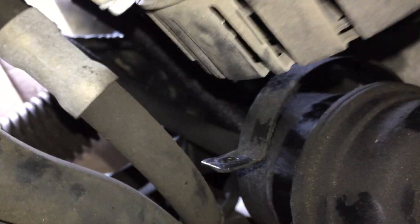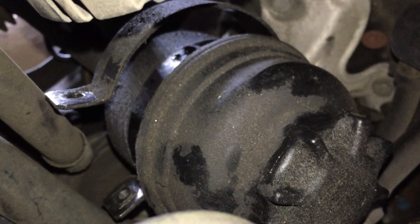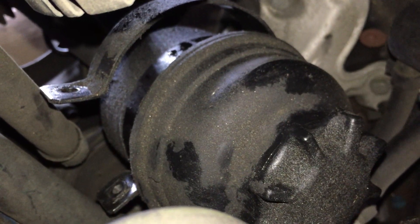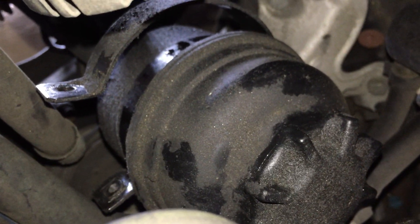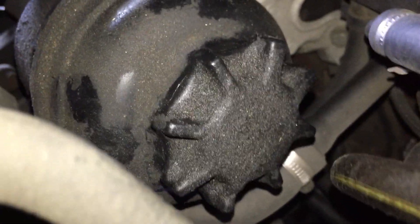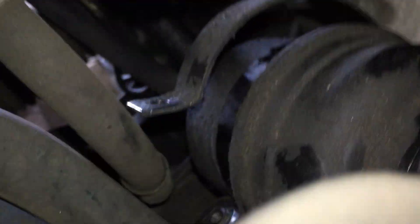2000 Z3M roadster. I'm going to show you — I'm going to replace the power steering tank reservoir because this thing is leaking on top of the tank and also leaking big time.